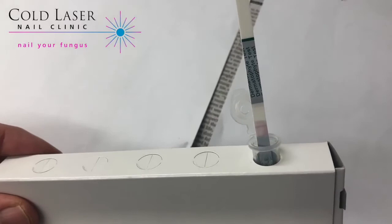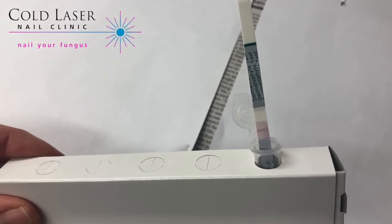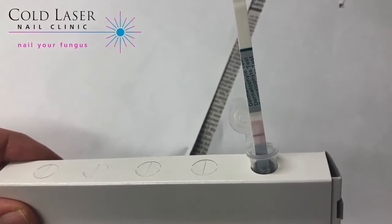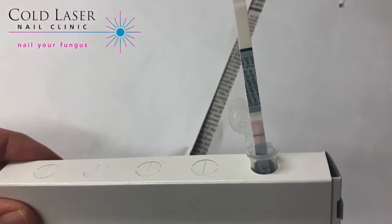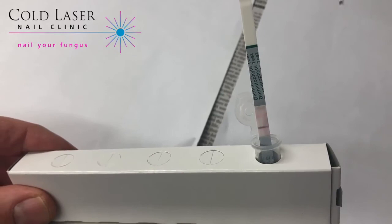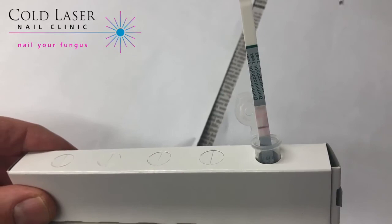Yeah, this definitely looks like a positive fungal nail, so this person will almost certainly be a good candidate for cold laser and we should see some excellent results with this patient. Just want to confirm that the testing strip is working correctly — and it does look like we're getting a nice little pink line there. So voila, we do have a positive fungal infection here, so let's proceed to laser and get this nail looking good again.